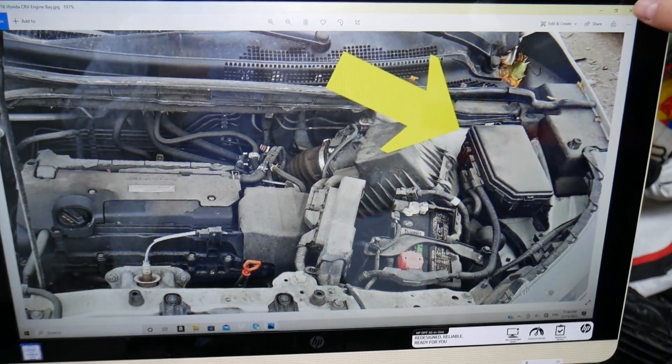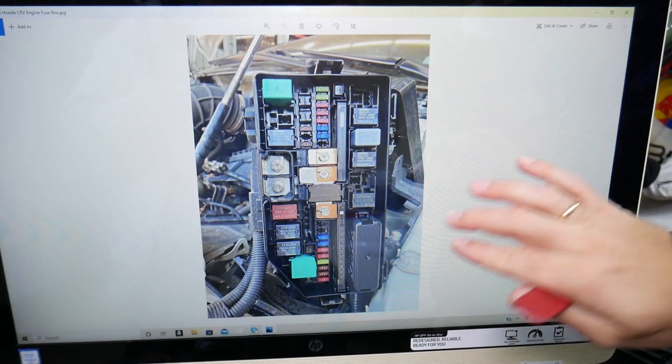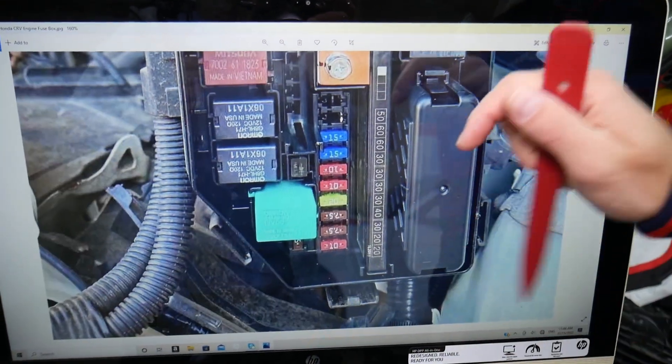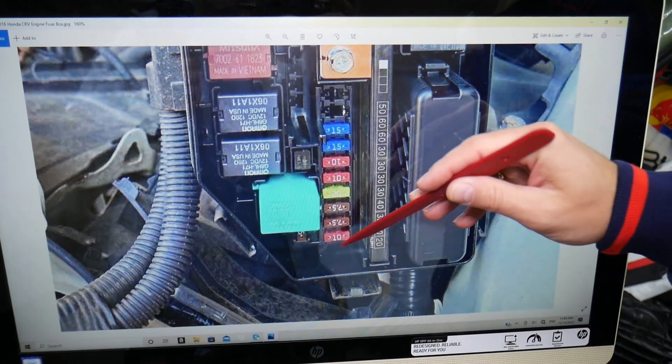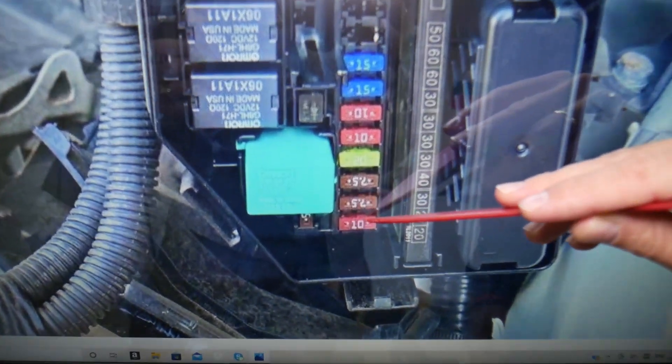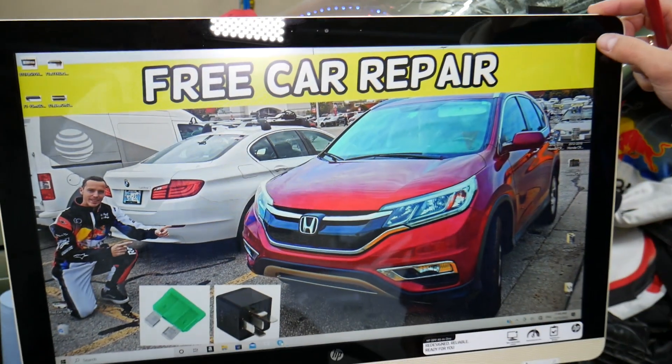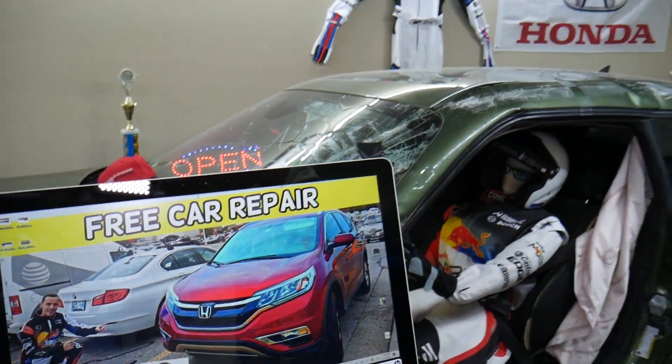Next, open the hood. Under the hood on the right side of the engine is your engine management fuse box. Open that cover and you'll see the fuse box there. Zoom in and go to the front of the fuse box — fuse number 29 is a 10A fuse, and that's the one you need to check as well. Hopefully this video is helpful — thank you for watching, see you next time.